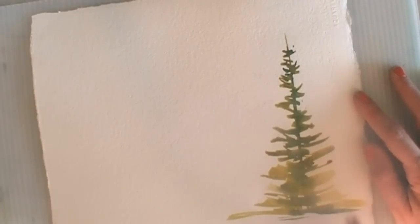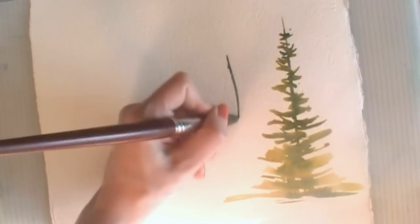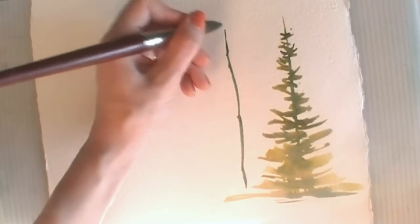If you have watched my evergreen tree video, you'll know there are lots of color combinations you can do here. I've just quickly painted this one using green gold, a little bit of quinacridone gold and sap green. But you could also be brave and daring and paint an evergreen tree with a bendy trunk.